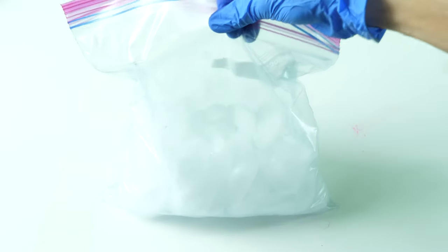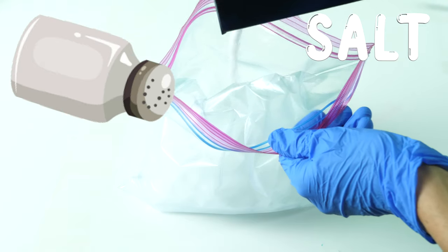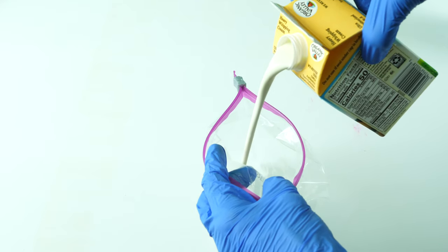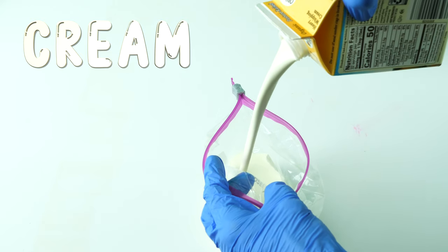The first step is to fill a gallon size reclosable bag with ice. Pour one cup of kosher salt over the ice. In a quart-sized reclosable bag, pour in one pint of heavy whipping cream.